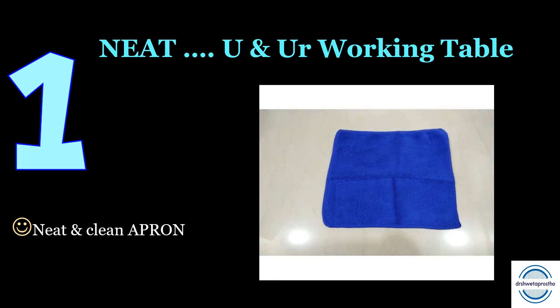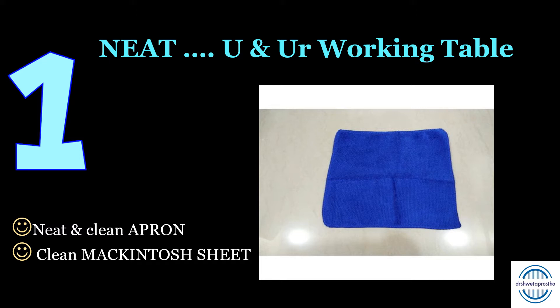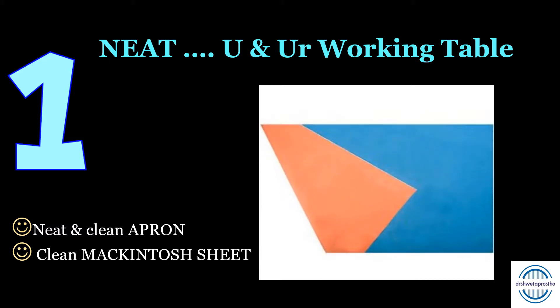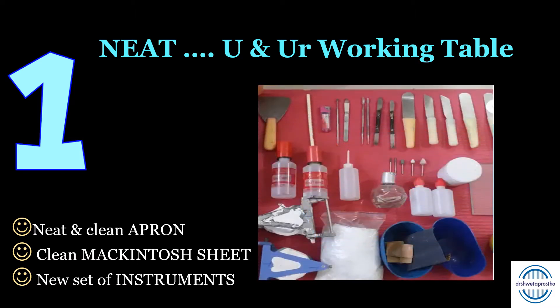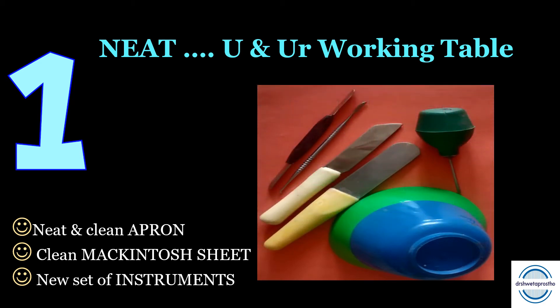Second, clean McIntosh. Your McIntosh should be clean with no wax or plaster sticking over it; taking a new one for your exam will be a wise decision. Third, a new set of instruments should be purchased for the exam to make your working table presentable. This all gives a good impression on the teacher when they come for attendance signatures or signing your mounting.